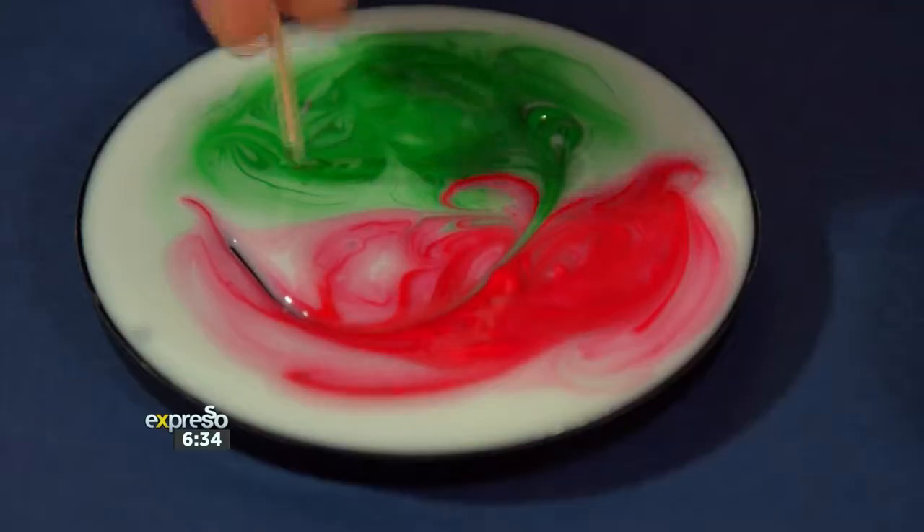From painting on wet glue to create spectacular effects to creating our own slime, we've got you covered. And the best part — it's all really simple.